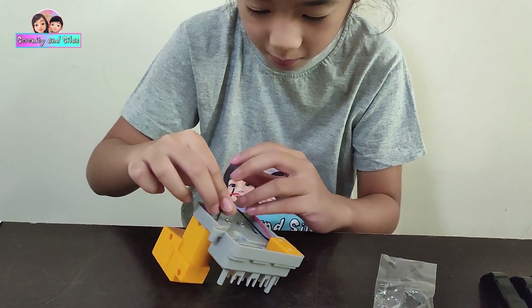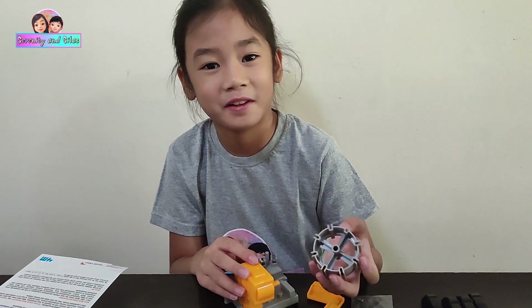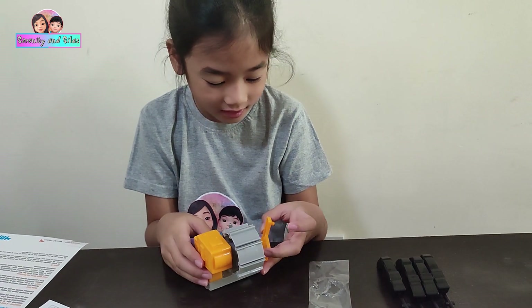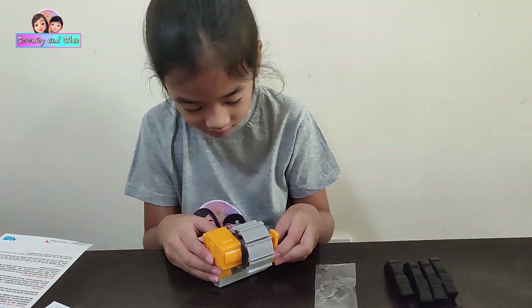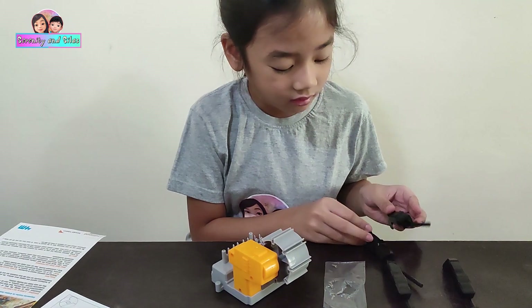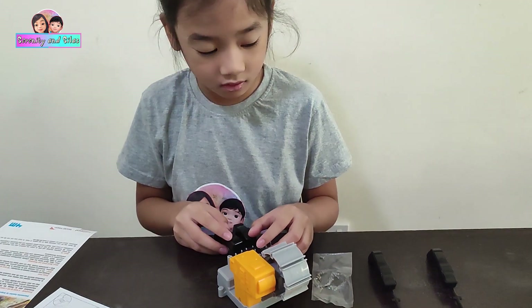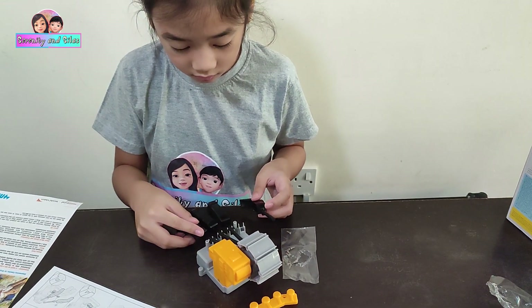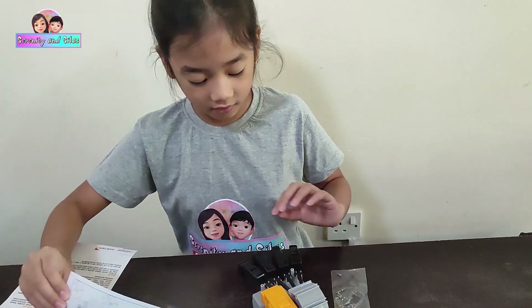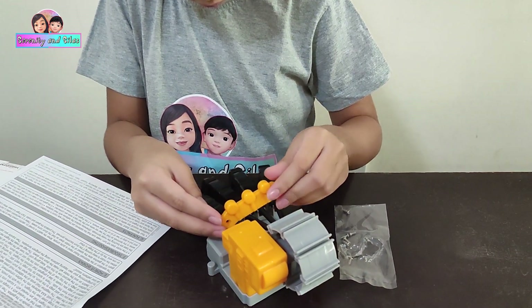I'm going to put it there, in the middle.